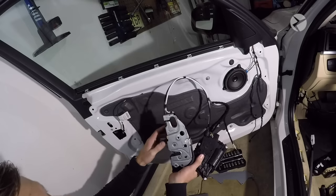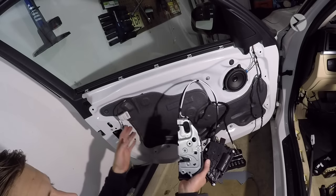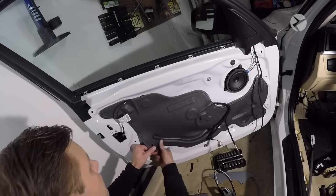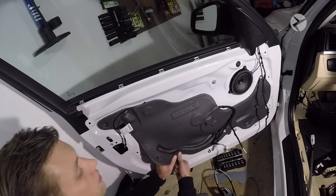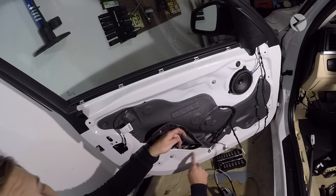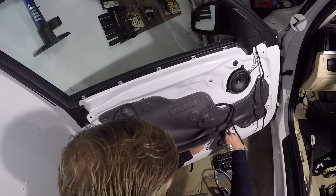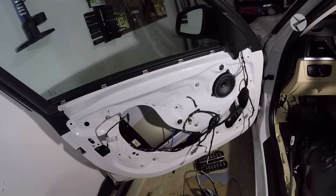One thing to note: these actuators are marked with an L and an R for left and right. Left is driver's side — in the US that's on the left-hand side — and R would be on the passenger side. Go ahead and gently pull the vapor barrier up. For the most part it comes up pretty clean, though you'll have some spots that are a little splotchy depending on the weather. I ended up taking mine completely off just so you can see what I'm doing, though it's not something you have to do.